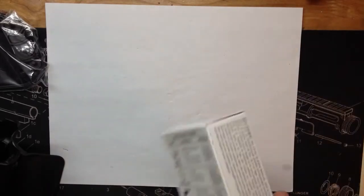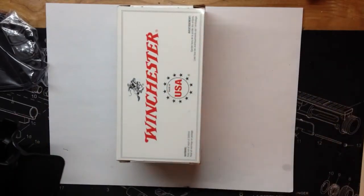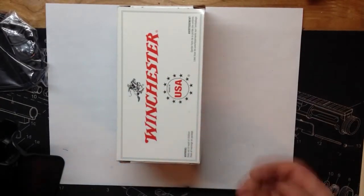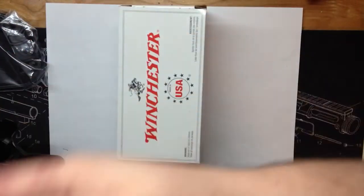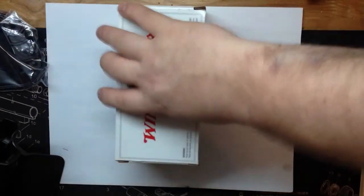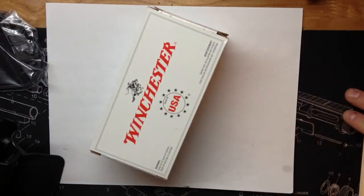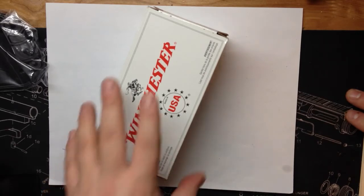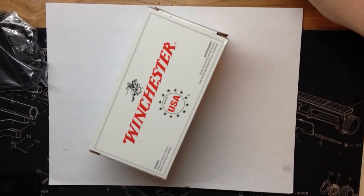I got 100 rounds of .40 that I'm just going to put in my safe. They had 500 rounds for $149.99 — so $14.99 a box if you bought 500 rounds, or $16.99 a box if you bought less than 500 rounds. I ended up just getting two boxes for right now, but I might end up going back today and grabbing 500 rounds. You can't beat $149.99 for 500 rounds.